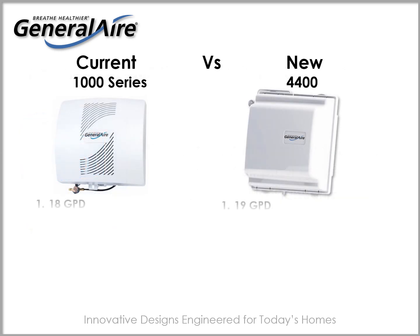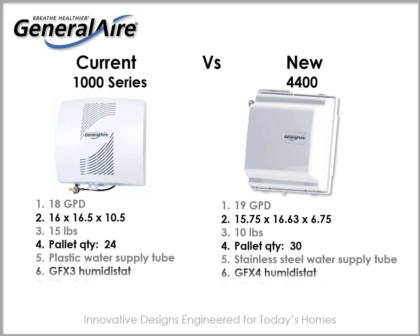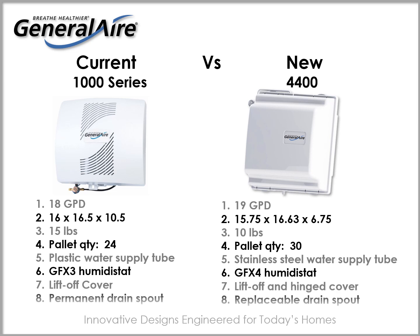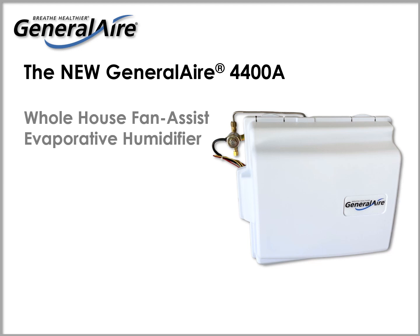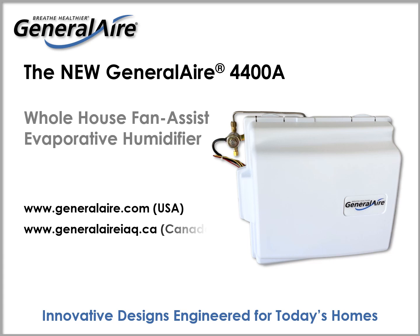The advantages of the 4400 design over that of the 1000 series humidifier are significant and game changing. The next generation of fan assist evaporative humidifiers is here. The General Air 4400 fan assist evaporative humidifier is just one of the many innovative designs that delivers the humidity you need in today's homes. Visit GeneralAir.com in the U.S. or GeneralAirIAQ.ca in Canada to learn more.